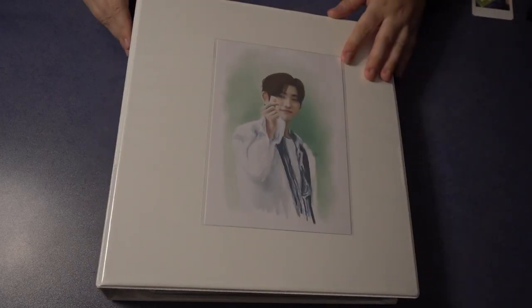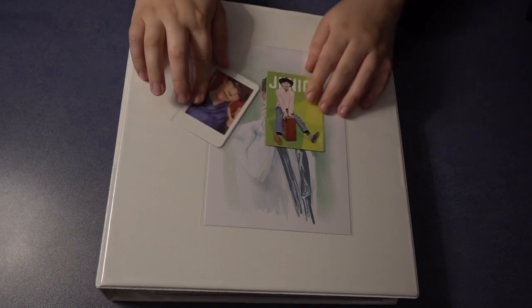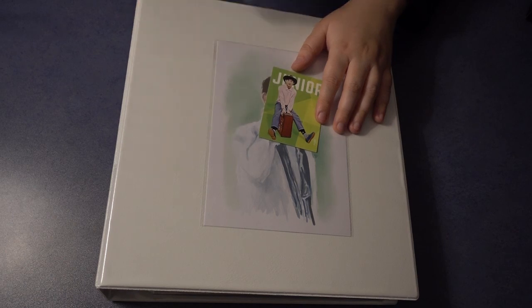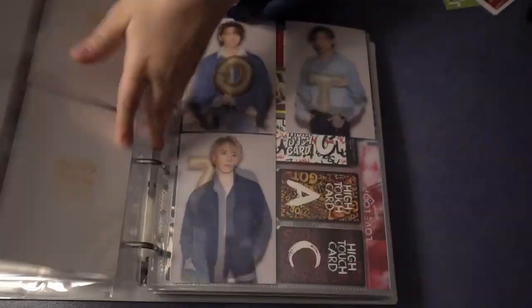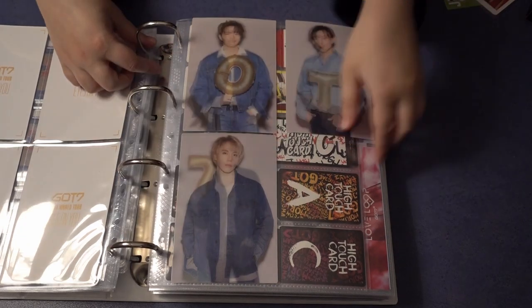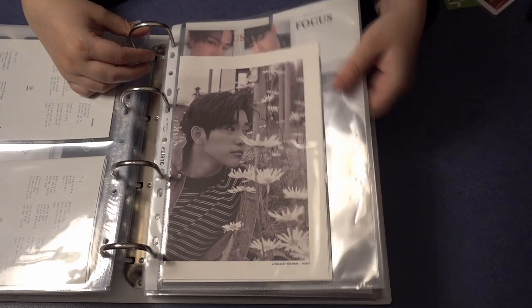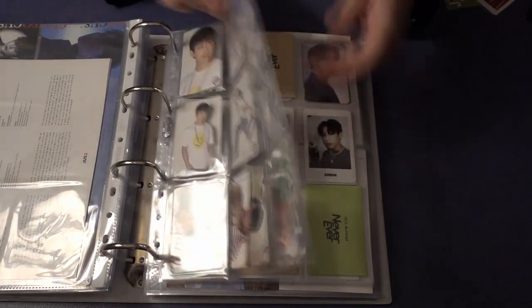This is my GOT7 binder for my miscellaneous things. The cards I have for this binder are a star card that one of my lovely subscribers sent me, and Mark's summer store card that I recently got with my purchase. Now I have to find a place for that. This binder is getting really full, and I think I will put Mark's card with the other cards, and Jinyoung's card will go to his miscellaneous page.